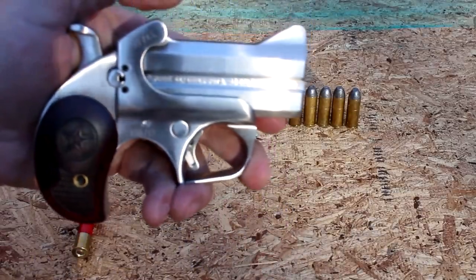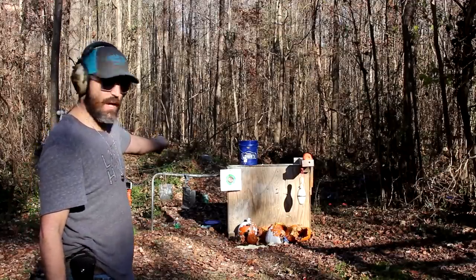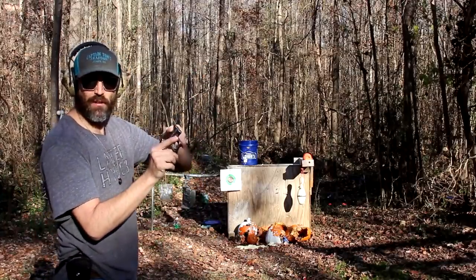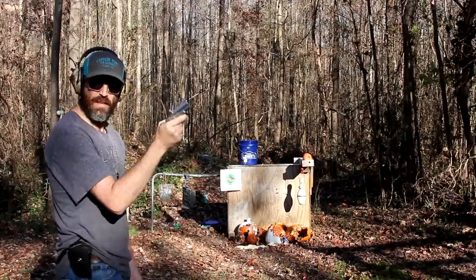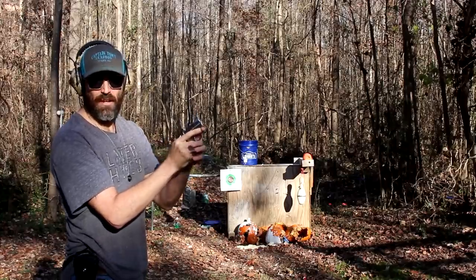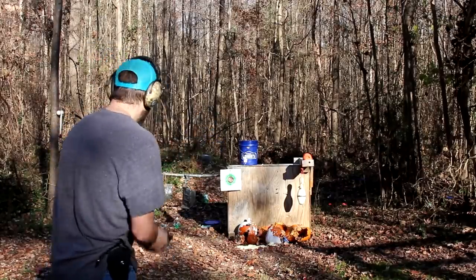I've got 410s loaded up. First shot is on this paper target so I can show you the spread. I'm about 15 feet away, so we'll see just how much spread you get when you only have about a quarter inch of barrel. You'd think this thing would kick a lot, but being stainless steel it's really heavy and feels good in the hands, which takes away some of that kickback. All right, here we go.